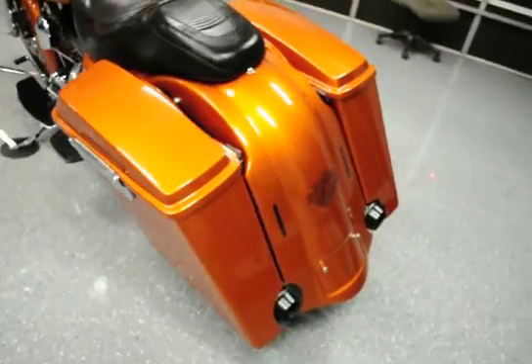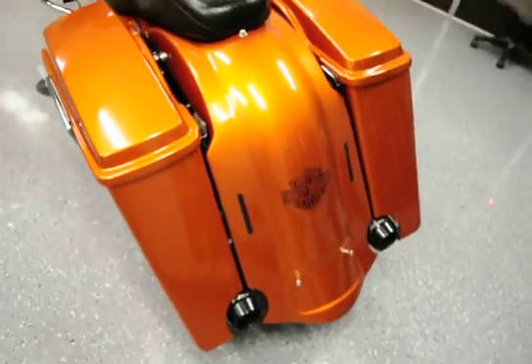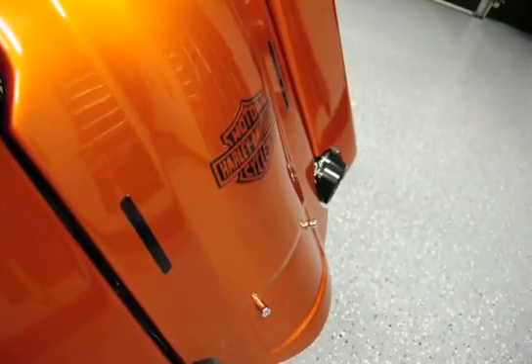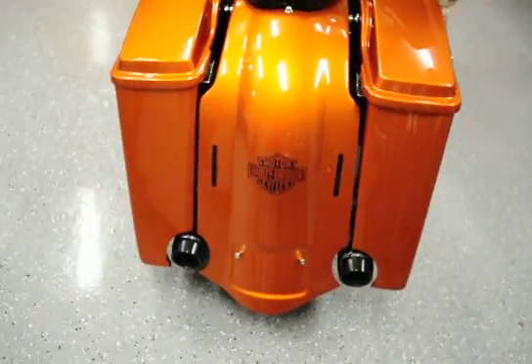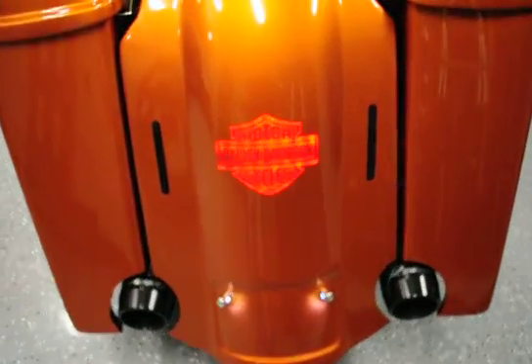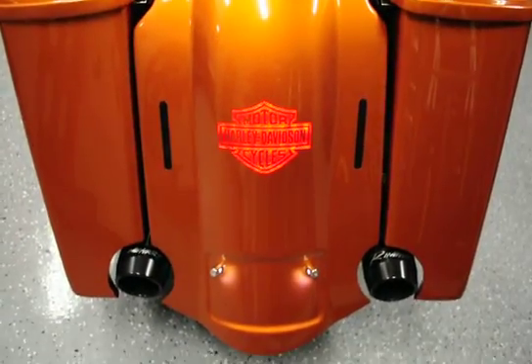Coming right under the back of the bike, you'll notice a custom fender that we installed. That is your brake light and your turn signals — it's fully integrated, smooth, flush, there's nothing there at all. I'm going to turn it on so you can see what I'm talking about. There's your brake light, works with your foot brake and your hand brake. That's your turn signals.